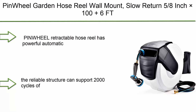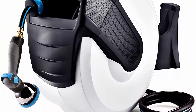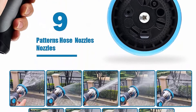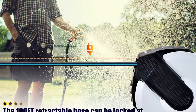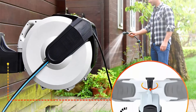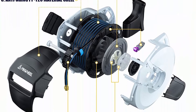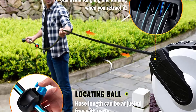Number 4: Pinwheel Garden Hose Reel, wall mount, slow return, 5/8" x 100 plus 6 feet retractable water hose reel, automatic rewind with any length lock, 9 pattern hose nozzle, 180 degrees swivel bracket. The retractable hose reel has a powerful automatic recovery system, retracting smoothly in 18 to 21 seconds. The reliable structure can support 2000 cycles of retraction — used every day, it can last more than 5 years, with no tangling or knotting.